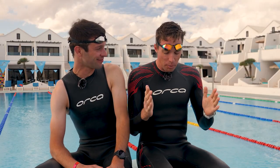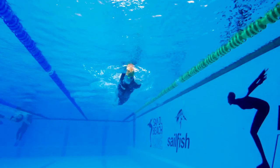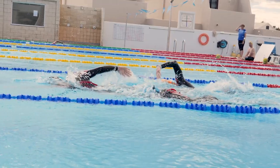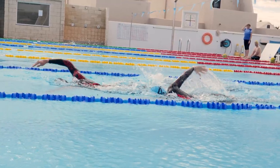Speaking of buoyancy, most of the buoyancy of a wetsuit comes from the legs and the core, but you are going to get some buoyancy advantage from the sleeves and the shoulders. You take that away in a sleeveless suit and you're definitely sacrificing a little bit of buoyancy.